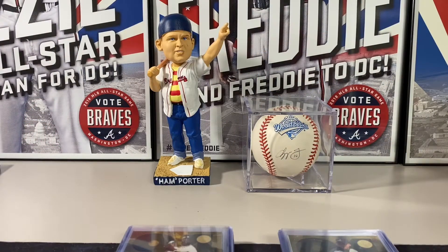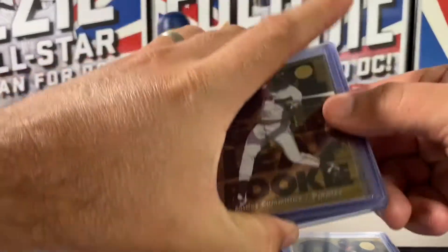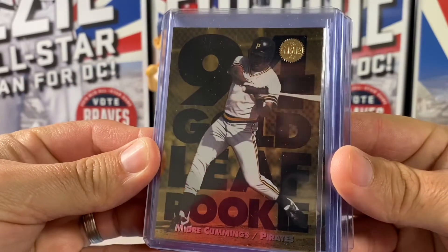Hey, Southern Car Collector here with a recap of 1994 Leaf Baseball Series 1 and Series 2. I opened one Series 1 box and one Series 2 box — 72 packs. It would have been a very long break, so I thought we would just break this down into one video for both boxes. Here are the notable cards we pulled from those two boxes.